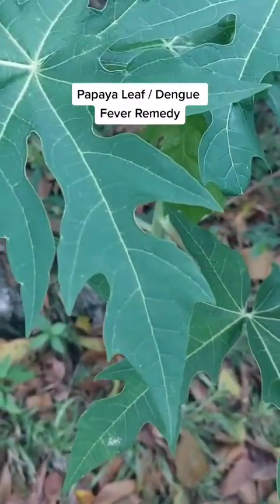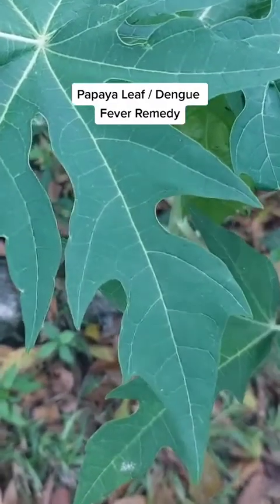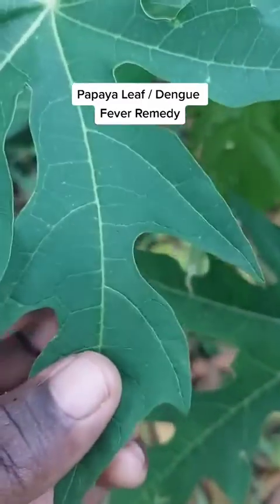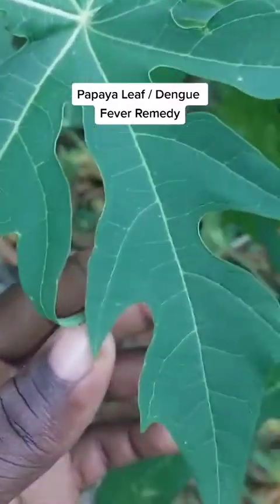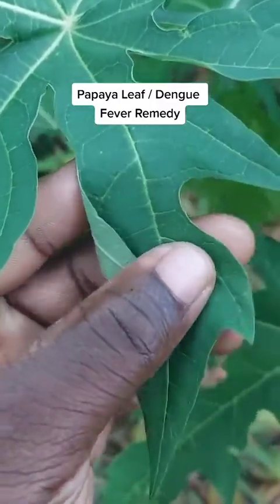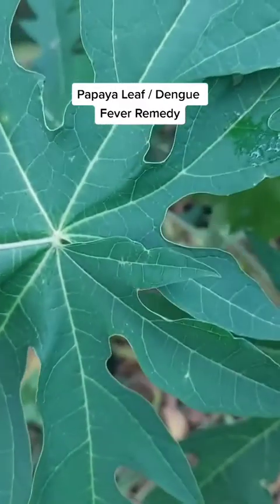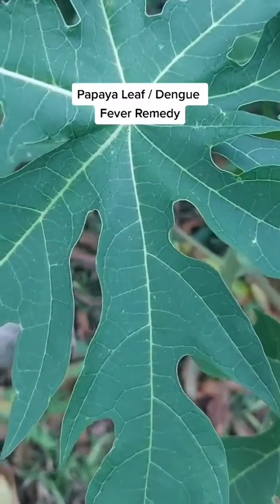Sometimes the medical doctor, going into the physical hospital on several medications, day in day out, months in months out — years can't cure it. This right here gets rid of that dengue fever. The papaya leaf gets rid of the dengue fever.